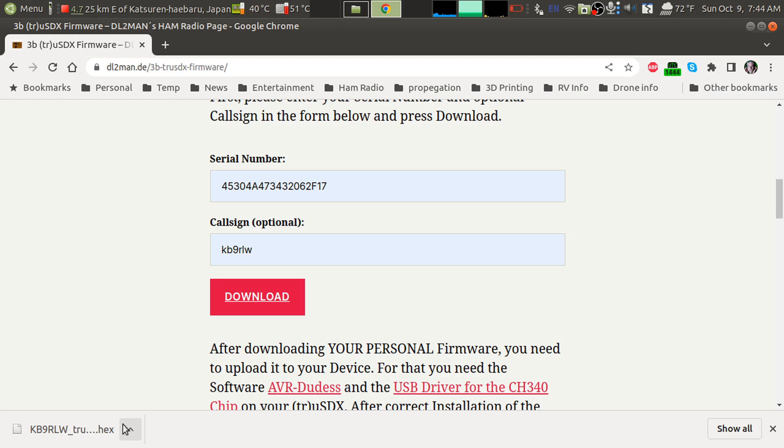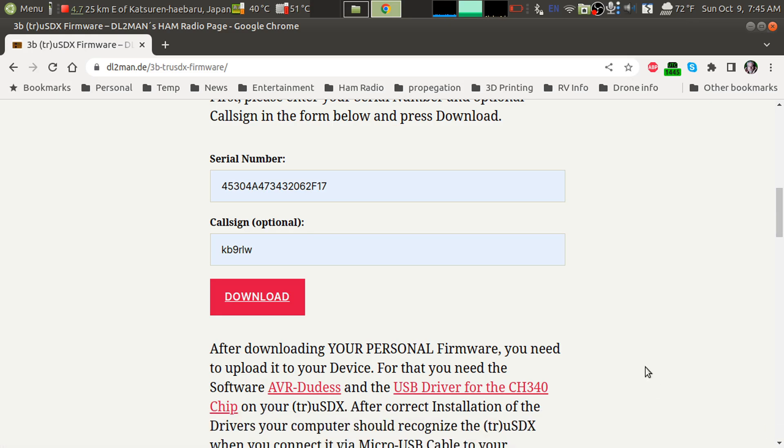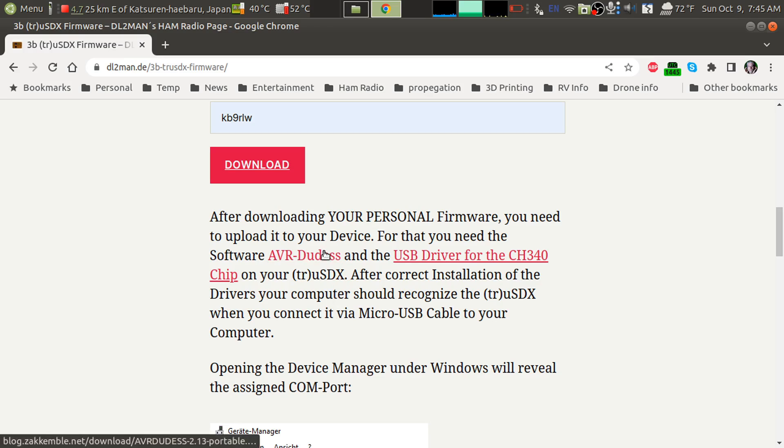Unlike other ATmega projects which are usually using the Arduino IDE, this requires a different piece of software to install the firmware in your radio. He has a link right here. If you're running Windows, you need to install this driver for the CH340 USB serial interface chip that's being used in the radio. If you're running Linux, you don't have to bother with that — it's already part of the kernel and it'll be recognized when you plug it in. Let's go look at this AVR DUDESS software.